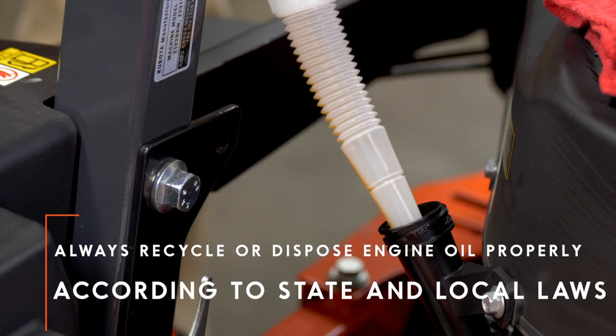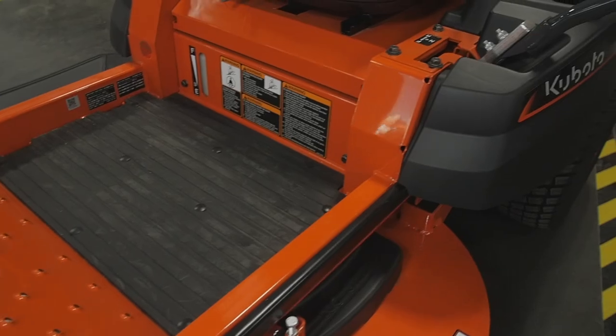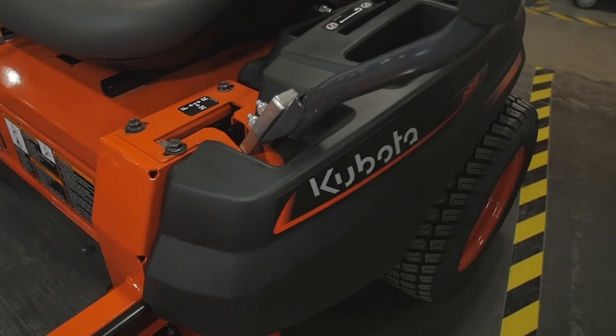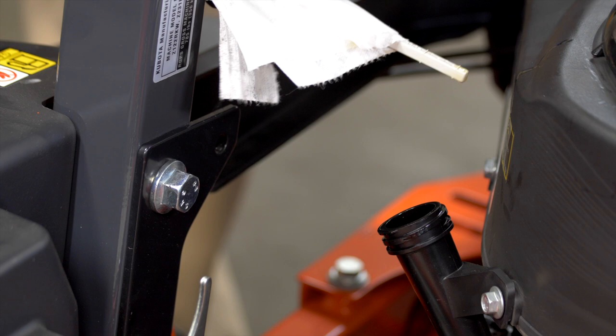Fill the engine with new oil. Be sure not to overfill, as this could cause engine damage. It's important to run the engine for a minute or two after filling, and then check for leaks. Then shut it off and double-check and correct the oil level as necessary.